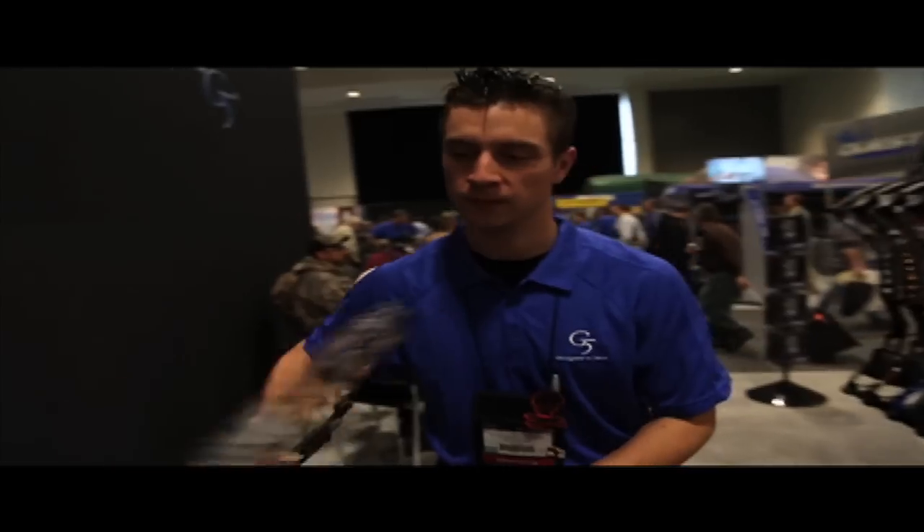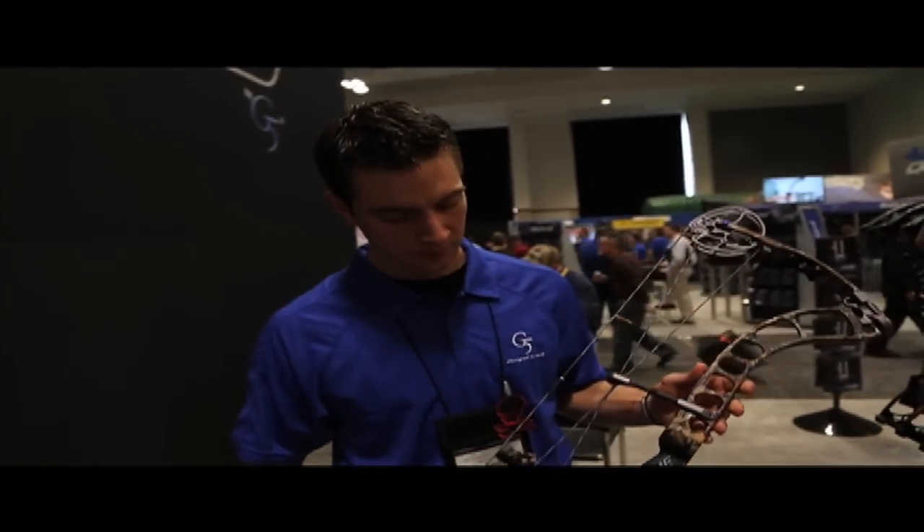We're here in the G5 booth and we're looking at Prime's new bow this year, the Alloy. Tell us a little bit about that, Tim.